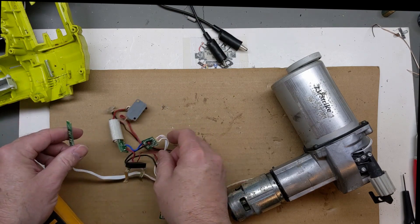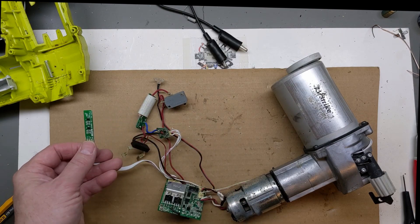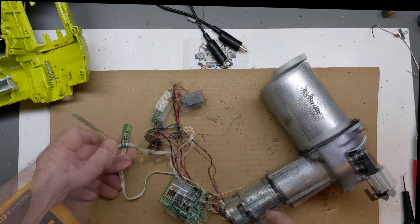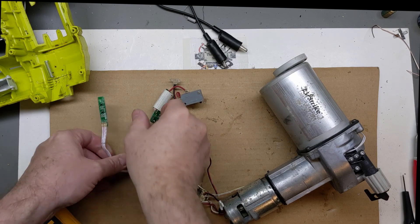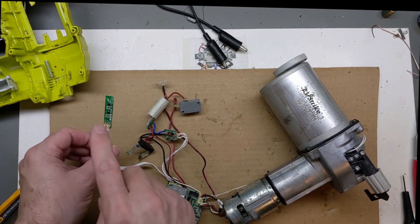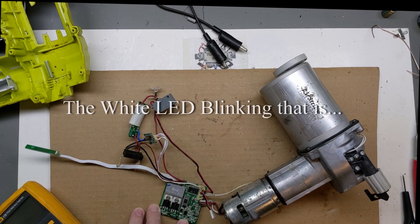I'm still not sure of the operation - whether it picks up on these reed switches or the hall effect sensors here. Maybe it picks up the magnet to know when to fire, to put the quench or brake on the motor as the power is released. Maybe that's why sometimes those are getting overheated - I'm not 100% sure about that. But I'm going to troubleshoot this board and see if we can figure out why the white light is on.